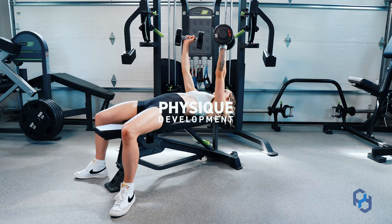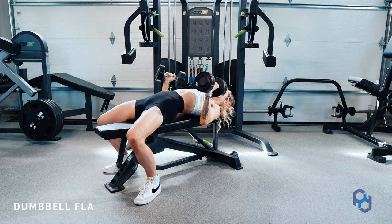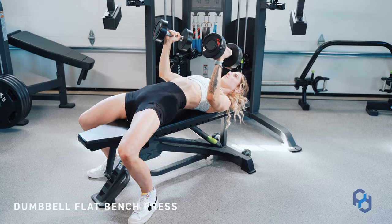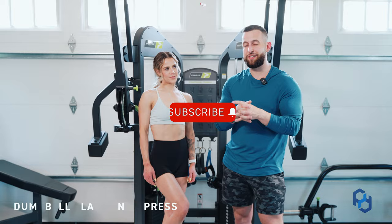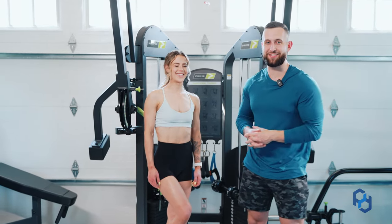What's up guys? Coach Alex and Coach Sue here with Physique Development, and today we are going to teach on the dumbbell flat bench press. We would be so thankful if you went ahead and liked this video, subscribed to our channel, and then left a comment on maybe how incredible Sue looks or maybe how incredibly strong she is in this exercise.